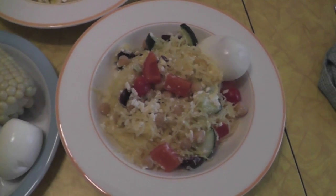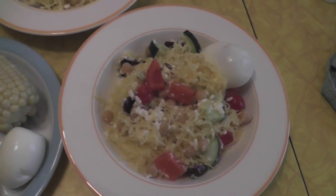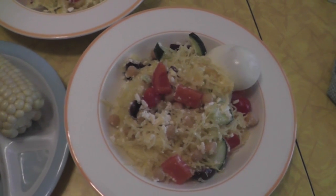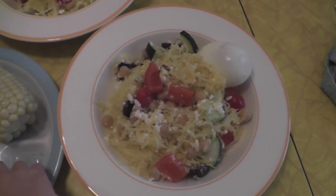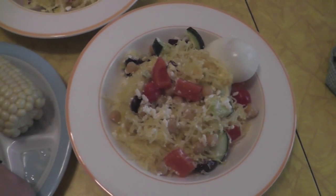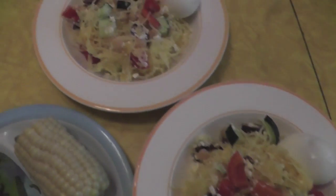I just add whatever kind of veggies I have on hand. So tonight we've got cucumbers, tomatoes, bell peppers, kalamata olives, feta cheese, and hard-boiled eggs for each of us just to round out the meal a little bit more.